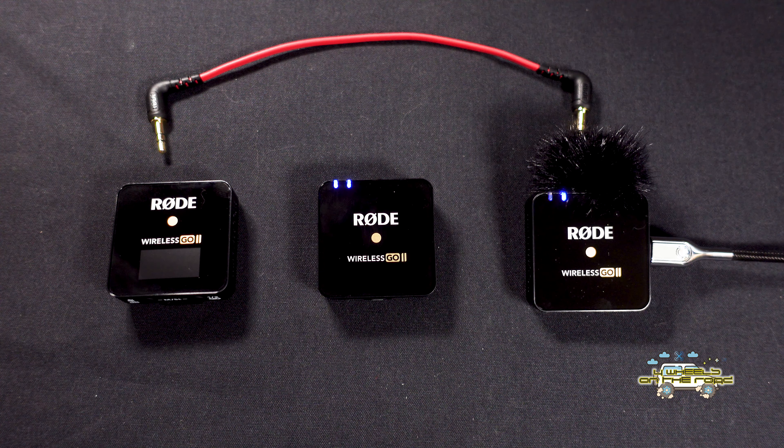Navigate to Rode Central — just type it into Google and download the Windows app. When you open it, it asks you to connect your device. Once you attach the receiver, you get a screen showing the current firmware version and you can update. We've now updated to version 1.6. The app also shows the battery charge currently on the unit.